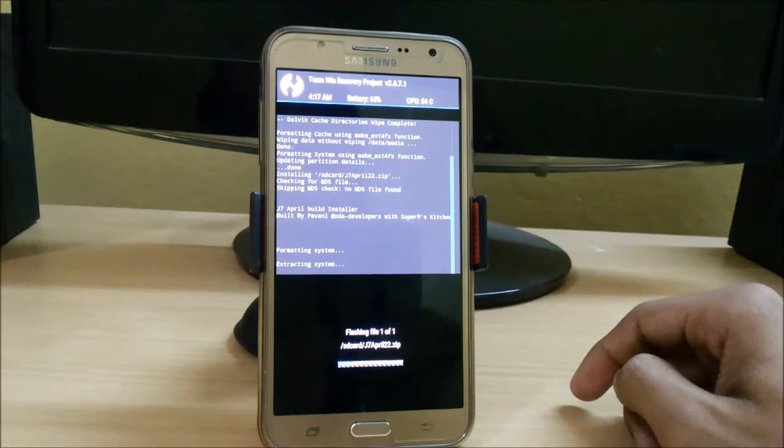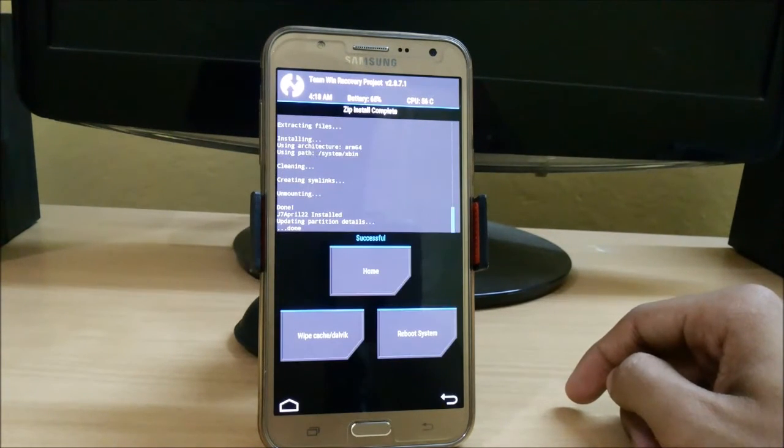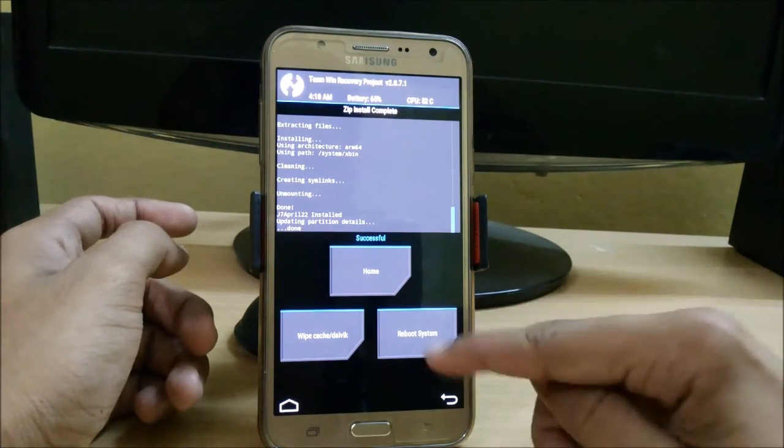Many of the bloatwares have been removed by the developer and it is working very fine — I have personally tested it and I am very impressed with this ROM. The latest update has now been installed, so just reboot into your system.